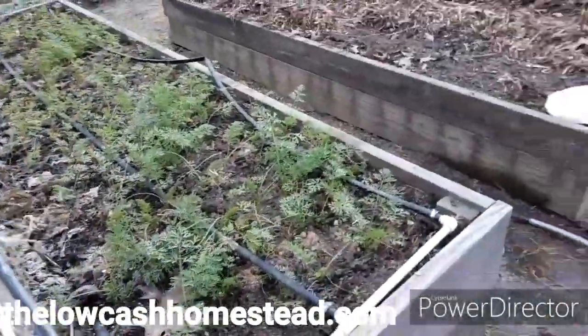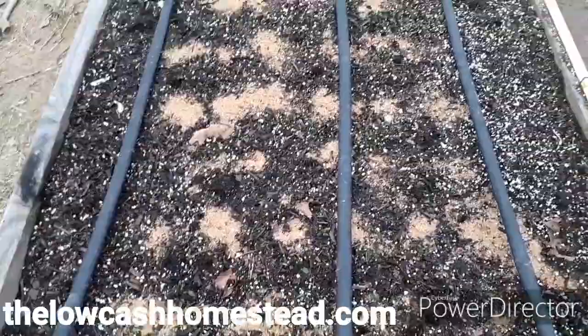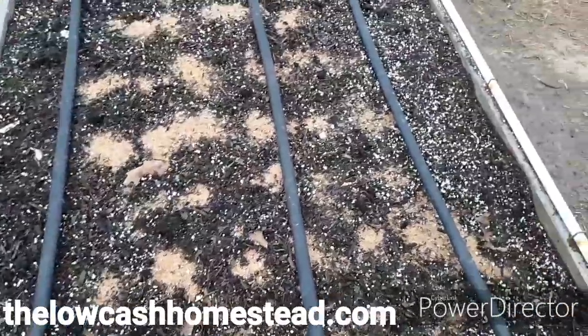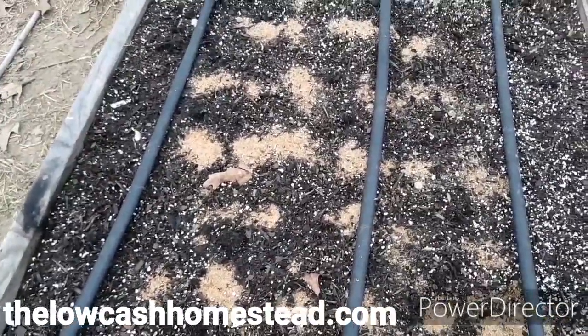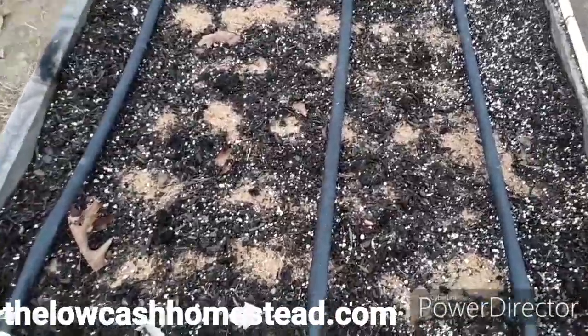Carrots are going here. Those are Danvers Half Longs. We've got our elephant garlic planted up the sides of these boxes, and then in the middle we have an Adelaide carrot that we got from Johnny's. I asked for varieties that would grow through the winter in a greenhouse, and this was one of the recommendations. So we're going to see how they do.